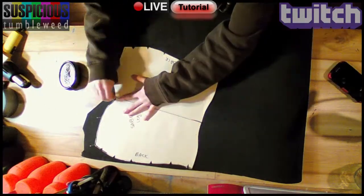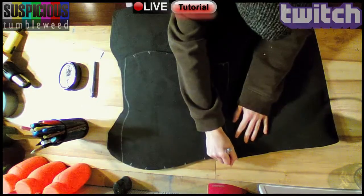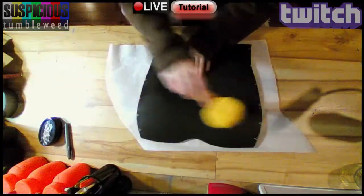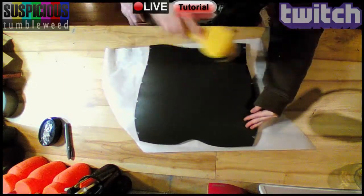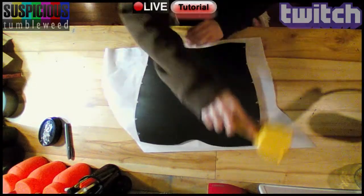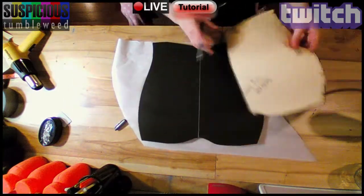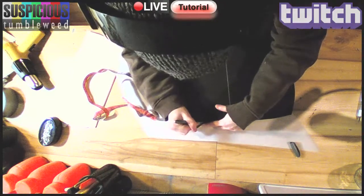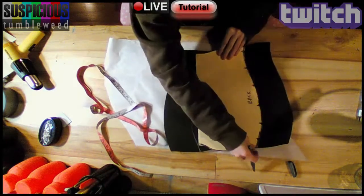I pinned my pattern to foam and traced it, then cut it out using a sharp, new X-Acto blade. Using my heat gun, I flattened the foam to properly trace the lines. I folded my pattern in half and traced the center, then measured equal distances to line everything up symmetrically.